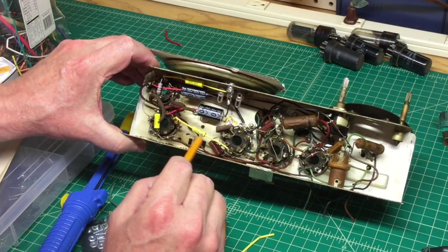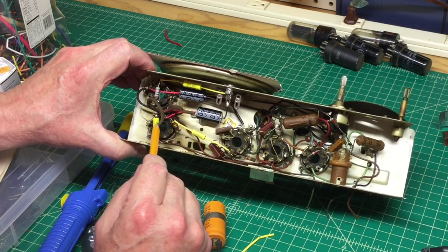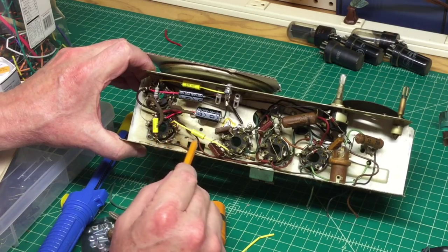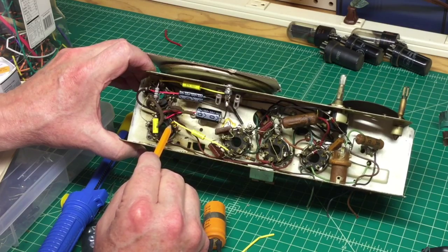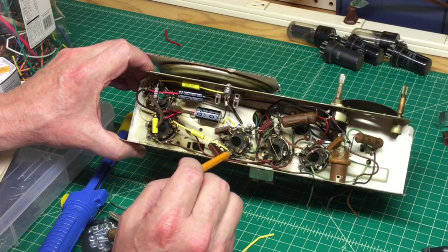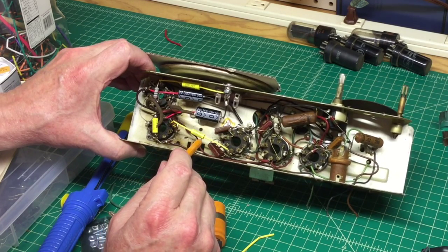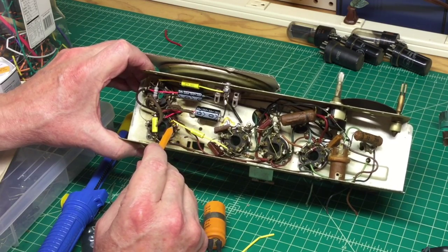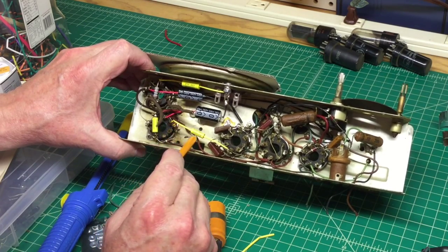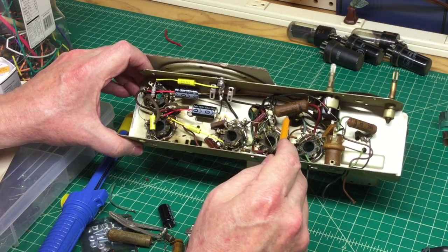The next capacitor has been replaced — another 0.01 microfarad — using the coil method again to avoid stressing the tube socket connections. I also checked the resistor value here: schematic says 470 ohms, it reads 469, so we're in good shape.